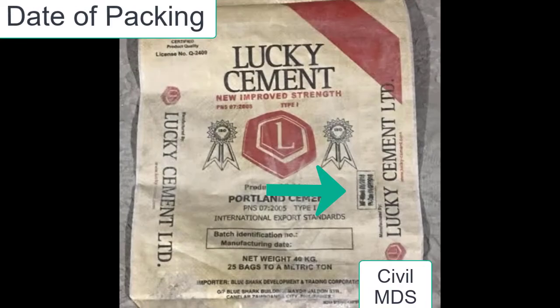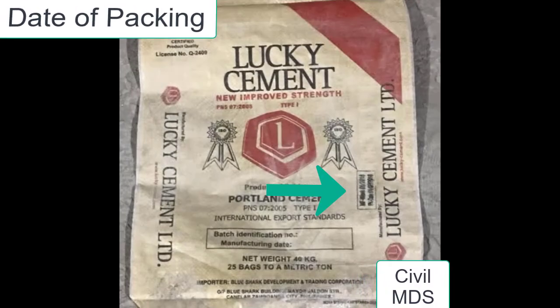Check the manufacturing date of cement, because after 3 months of manufacturing, cement loses its strength.